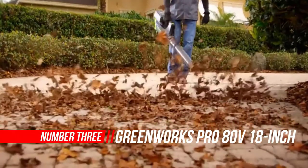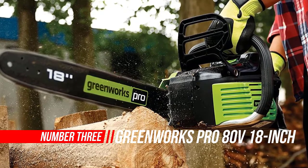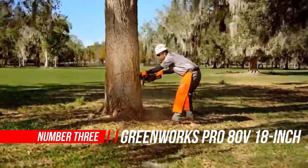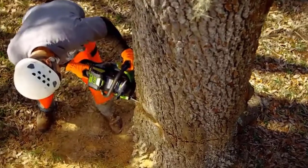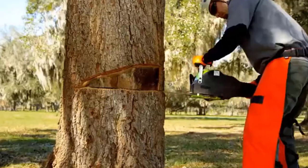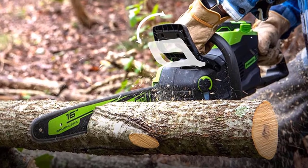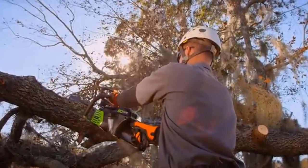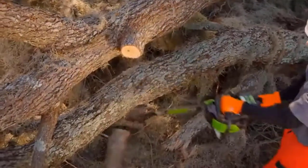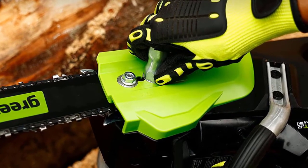Number 3: Greenworks Pro Cordless Chainsaw. We were pleased with the performance we saw in the previous generation of 60V chainsaws from Greenworks. When the most recent models came in boasting even more power, we decided to put the new Greenworks 60V chainsaw through the same kind of testing as the old one to see how much of a difference it really makes. Our friend Eli Mosley had some oaks to work on, so we headed out to his ranch to put the saw through its paces.